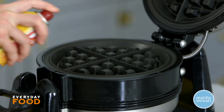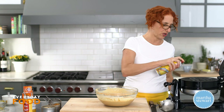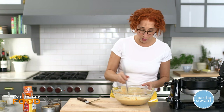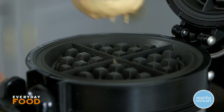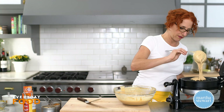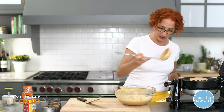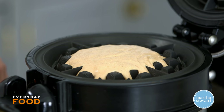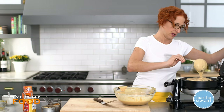Here's my waffle iron — it's preheating. Give your waffle iron a spray; you can also brush it with butter, which is what I do at home because I don't have spray at home. Make sure that your waffle iron is preheated. Every waffle iron is different and takes a little different amount of batter, so you're going to have to play around a little bit — sort of like the first pancake, right, you have to make one or two.